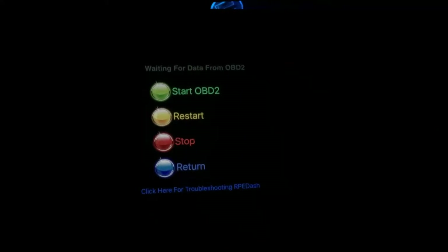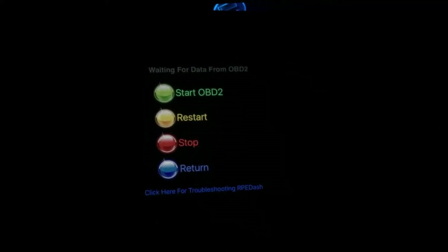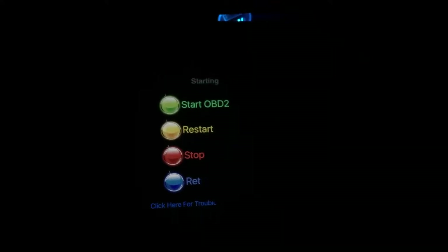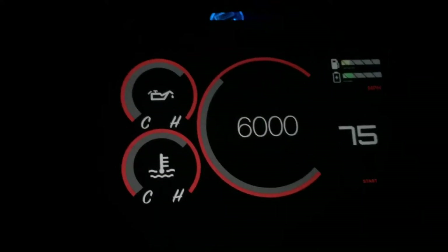You have your options here to get the OBD2 scanner information. We're going to go ahead and select Start OBD2. It's going to start feeding in real data, and you're going to see all the information on here update.